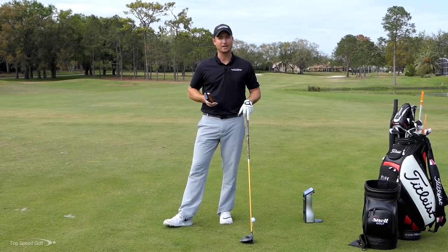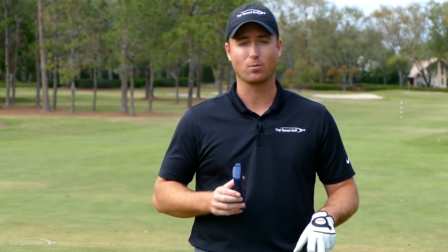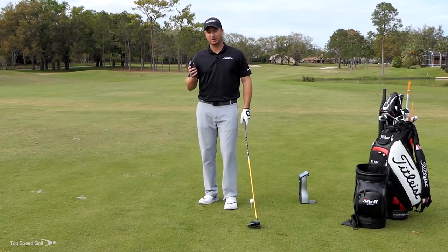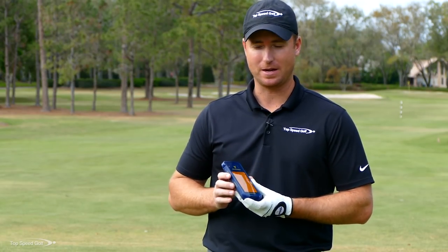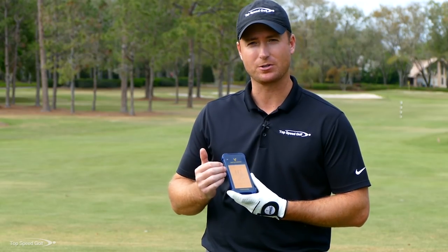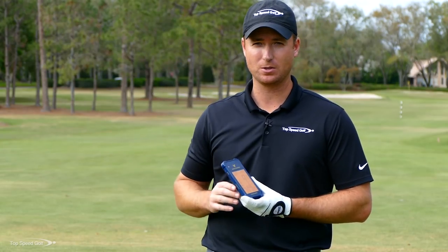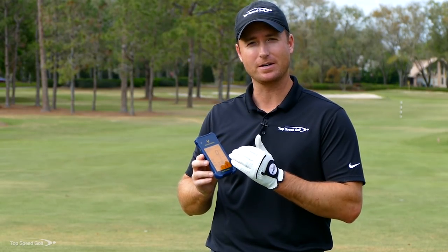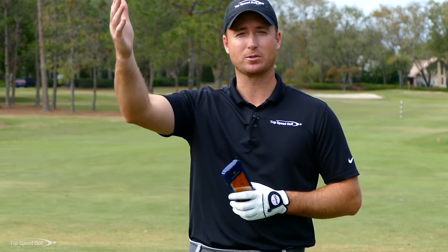I'm pretty skeptical about this little device. We're going to put it to the test and show you its features and whether it's right for your game. It has a little on/off switch, and a neat feature: it reads barometric pressure and temperature outside, so it knows if you're at sea level or higher altitude and can adjust your carry distance accordingly.